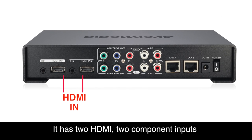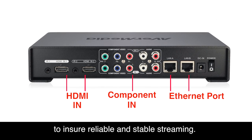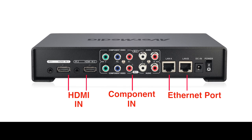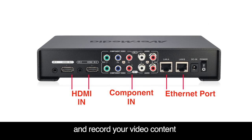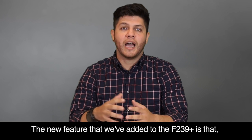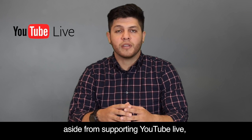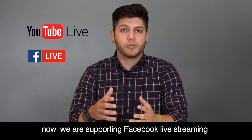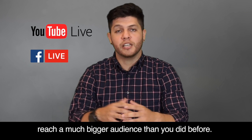It has two HDMI and two component inputs with two independent Ethernet ports to ensure reliable and stable streaming. Also, the F239 Plus is able to help you stream and record your video content. The new feature that we added is that aside from supporting YouTube Live, now we're supporting Facebook Live streaming, meaning that you'll be able to reach a much bigger audience than before.